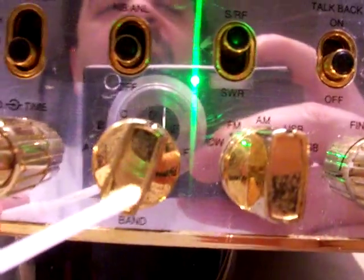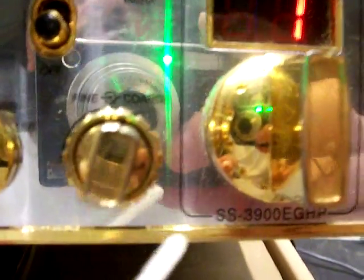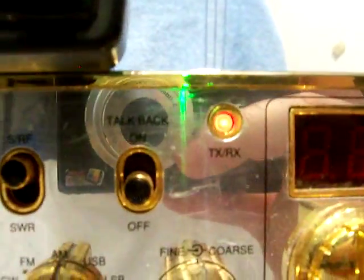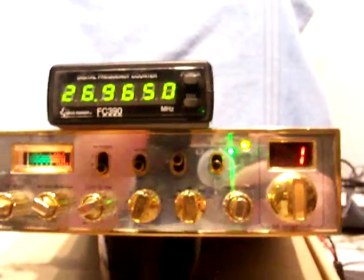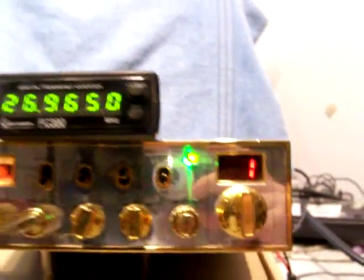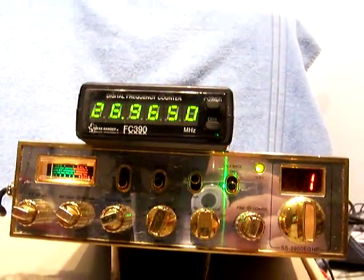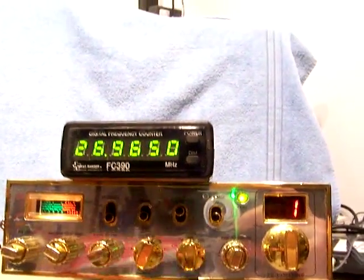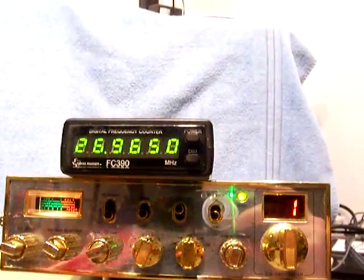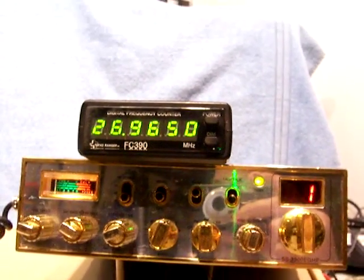Band A through F. CW, FM, AM, upper side band, lower side band. It's got fine and coarse clarifier. Channel selector. The transmit/receive light does work. And this radio is a dual final radio — it does swing. That's why it's got three power levels, so you can decide whether you want to key up low and swing like crazy. Ranger is known for their loud radios with high swing.